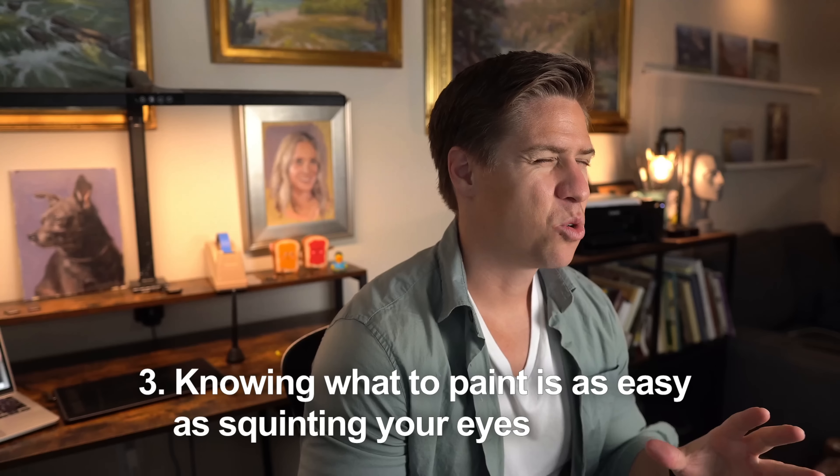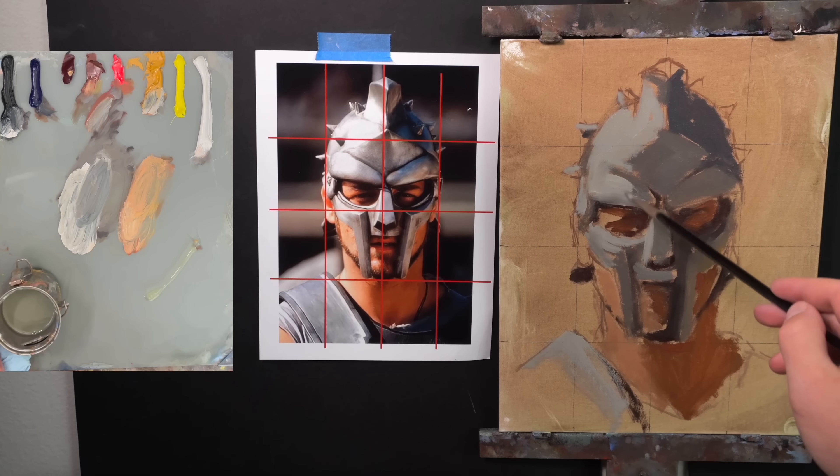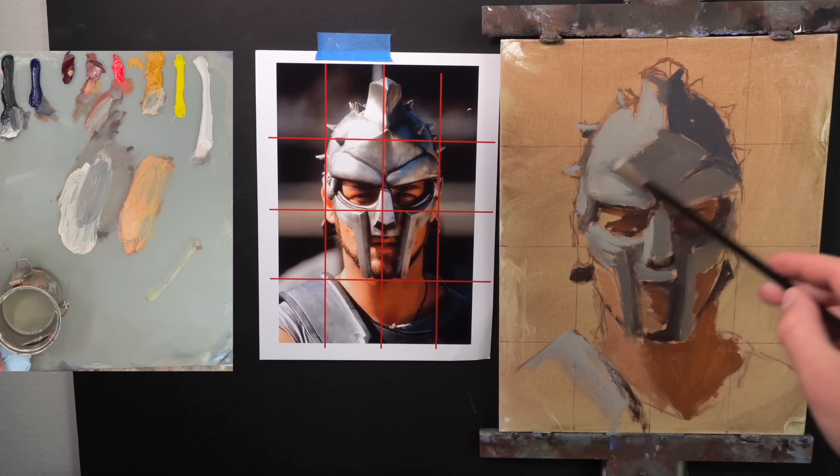Number three: knowing what to paint is as easy as squinting your eyes. When you squint, you blur everything and things become more simple — that's what you want to initially paint. This has been very helpful for me; whenever I get lost in a painting, I stop, take a breath, squint my eyes, and just paint what I see. I tell my students: trust the squint.